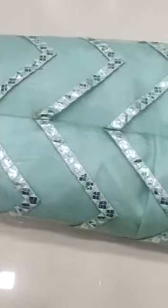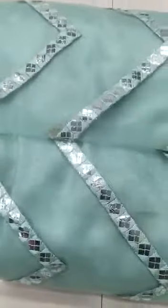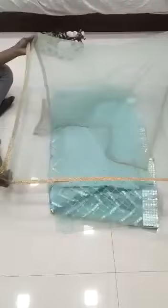To launch new designer lehenga — soft mononet with heavy embroidery and foil mirror work. The foils will not come out because we have given a stitch across it. This is the net dupatta, soft mononet dupatta with four side lace.